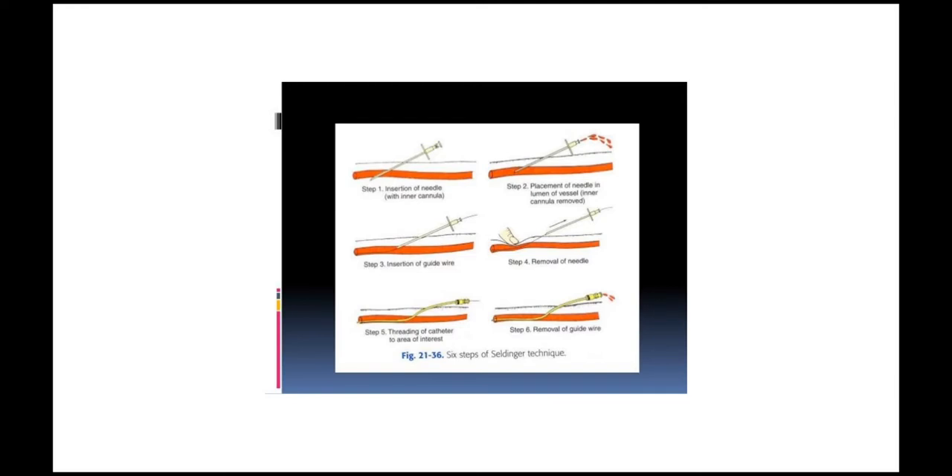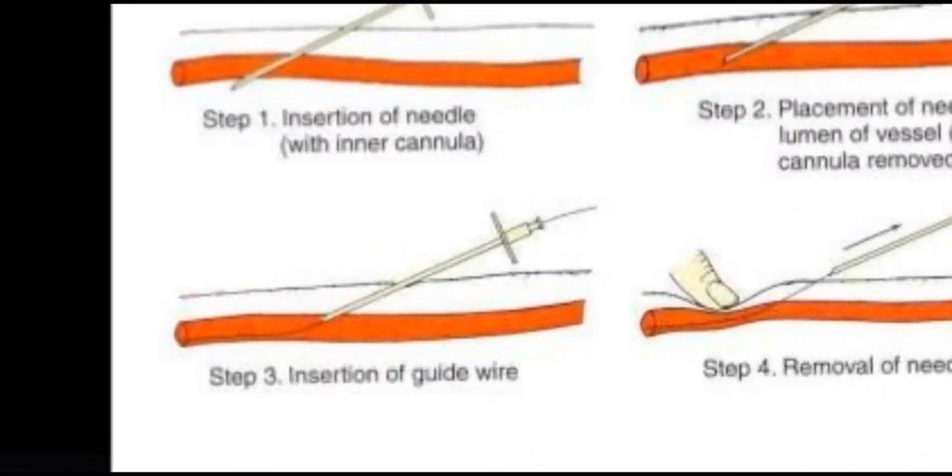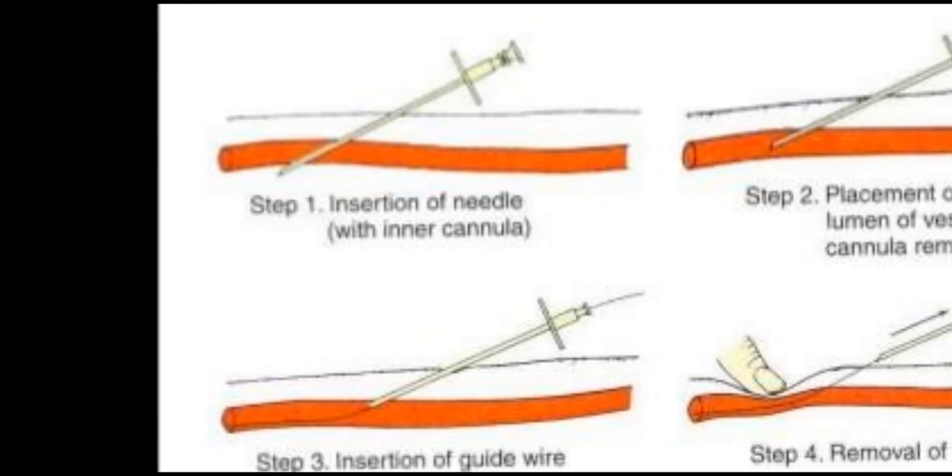These are the steps of the Seldinger technique — seven steps in total. In step one: insertion of the needle with the inner cannula.